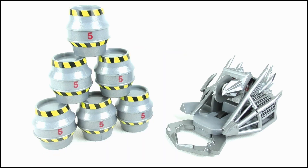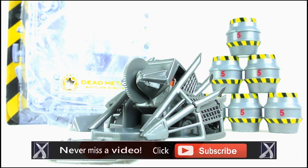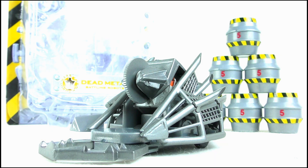So what did you think of the Dead Metal pullback? Did you own it as a kid, or are you planning on picking one up as an adult to add to your Robot Wars collection? Let me know in the comments, and if you're new to my channel please do hit subscribe for more videos. Keep up to date with my upcoming reviews by liking my Facebook page and following me on Twitter as well. Thank you so much for watching. Goodbye.